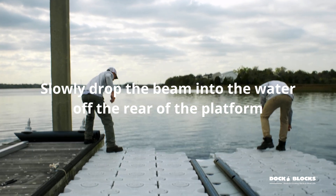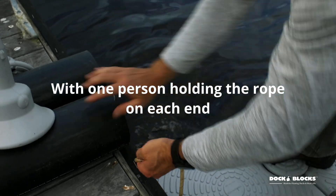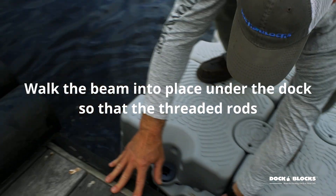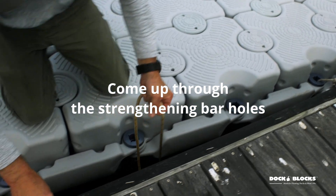Slowly drop the beam into the water off the rear of the platform with one person holding the rope on each end. Walk the beam into place under the dock so that the threaded rods come up through the strengthening bar holes.